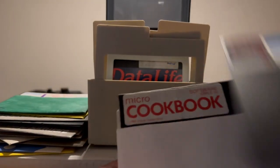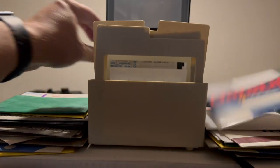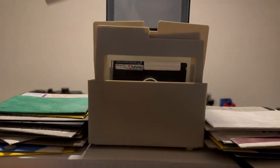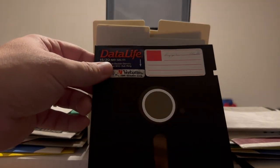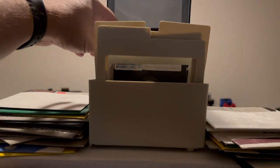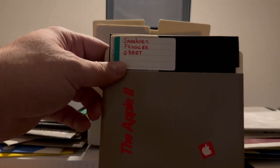Let's put the Cookbook Files with the Cookbook disc. Next we have Dollars and Cents Boot Disc Backup, Raster Blaster, an empty sleeve, and this just says Apple Turn 2 — I'll put that in the sleeve, don't know what that is. Next one is unsleeved and says Backgammon with Graphics. The next one is labeled Sneakers, Frogger, and Qbert — hopefully this one works because those are all great games.